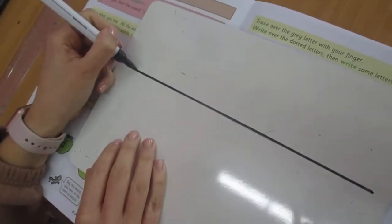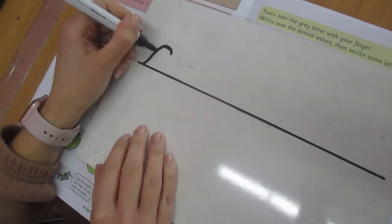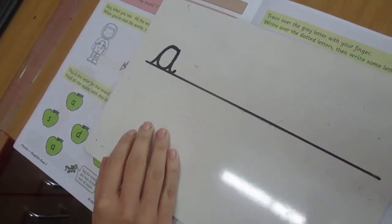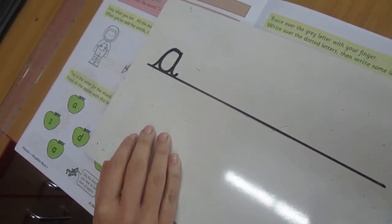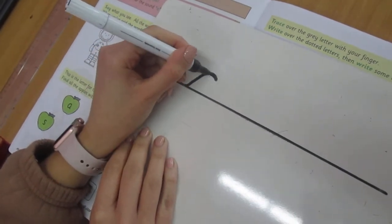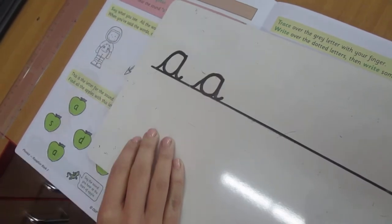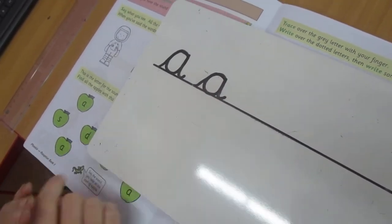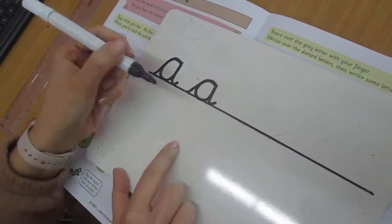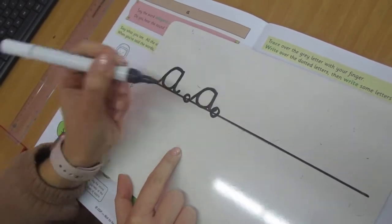We're going to start on the line — up and over, stop there, curve it round, up and down and a little flick. Let's do this again: up and over, stop there, curve it round, up and down and a little flick. Now can you see how my a's look the same? They are on the line, I start on the line, and I end on the line with a little flick.